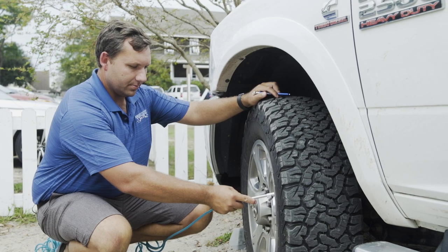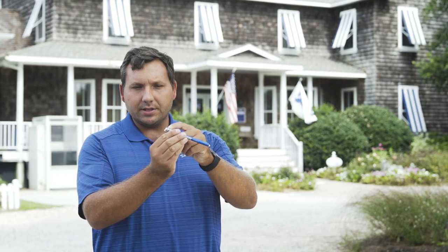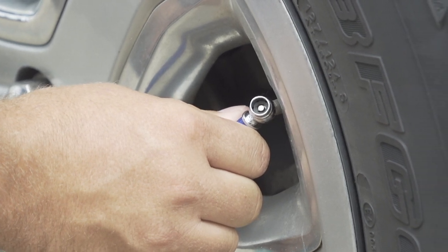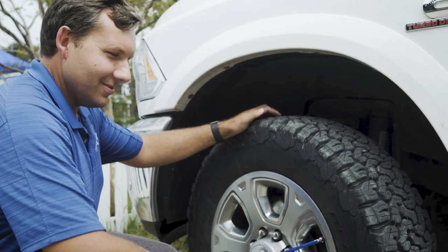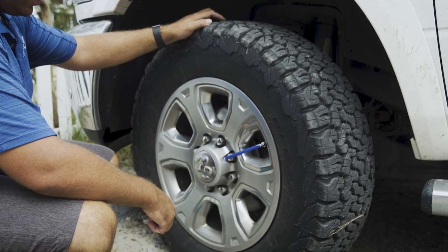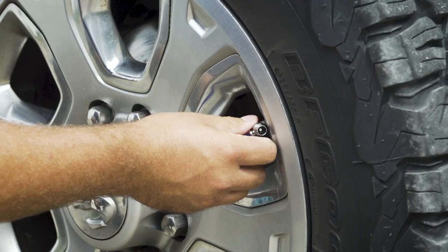It's really easy to do. On the back of the head of this tire gauge there's a little thing that sticks out. You can just put that on your valve and that will reduce the air pressure. If you're good with these, you can clip it a certain way so you don't have to kneel down by the tire and wait for it.